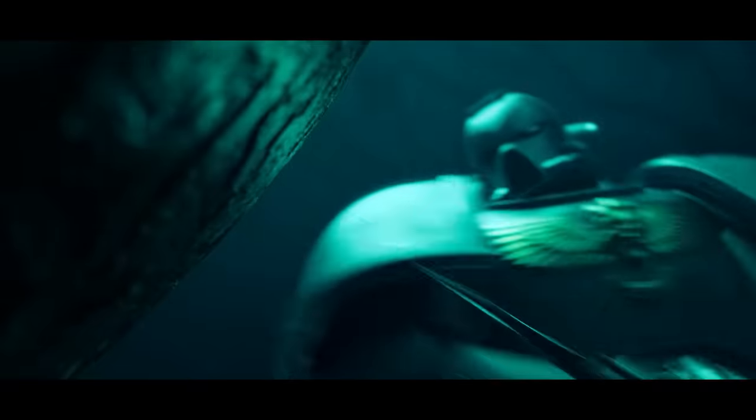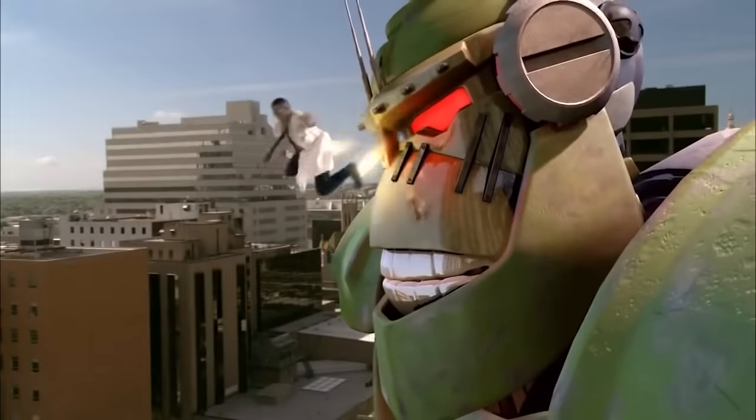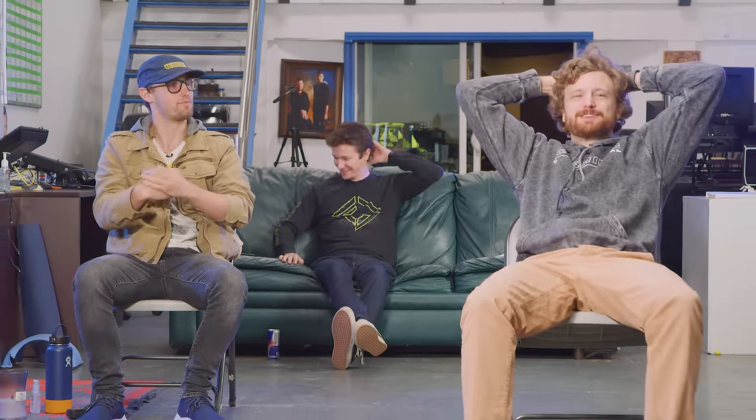We got a lot of great clips for you guys today — some good stuff, some bad stuff, everything in between. It's gonna be good. Let's break it down and tell you guys how they made the magic, and how they maybe could have made the magic even better.